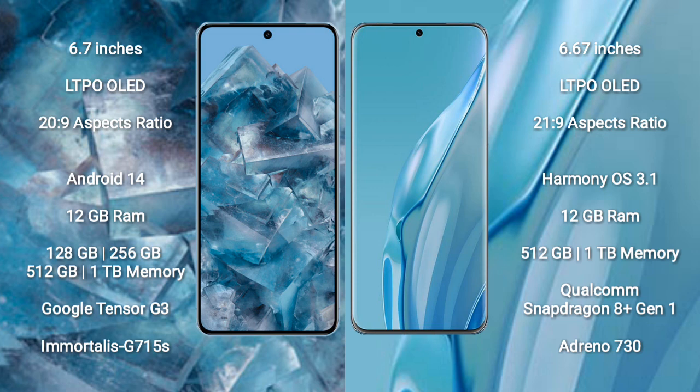The Google Pixel 8 Pro comes with 12GB RAM and 128GB, 256GB, 512GB, or 1TB internal storage options. It is powered by the Google Tensor G3 processor with GPU G715S.